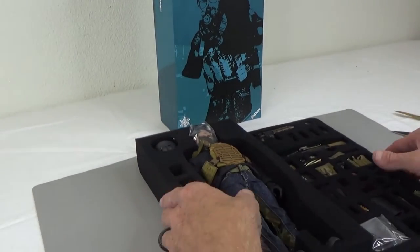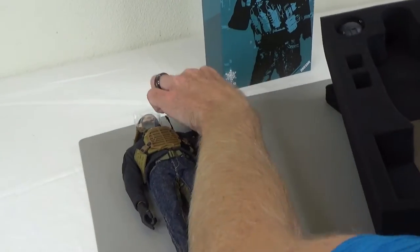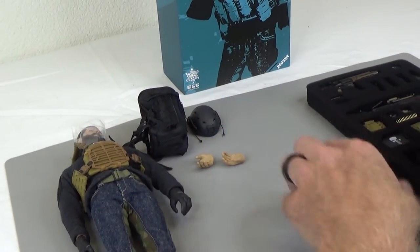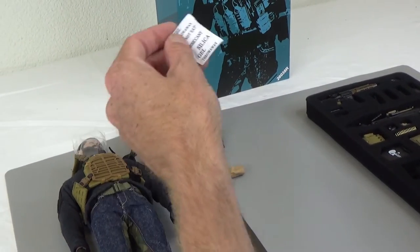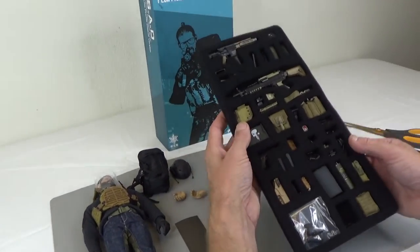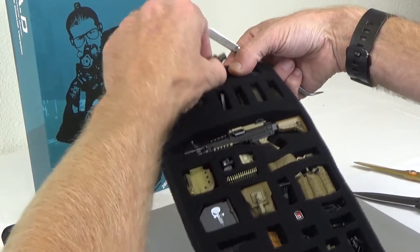I've already cleared the box. This is what comes in: two trays. I'm just going to take this stuff out so you can see everything. Figure, pack, helmet — this is something new for Easy and Simple — hands, actually skin-tone hands. There's also a gel pack marked 'do not eat.' This is a lot of exciting gear, a lot of stuff that's brand new. Let's go ahead and take out the weapons.